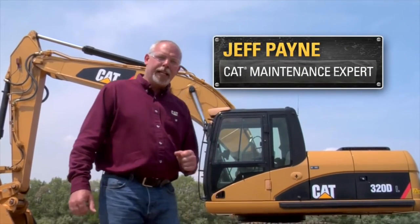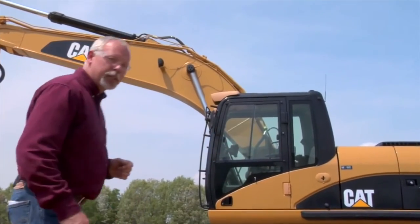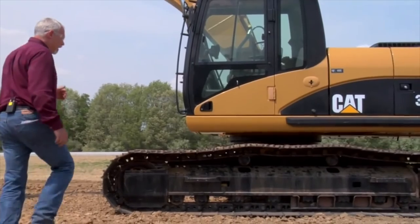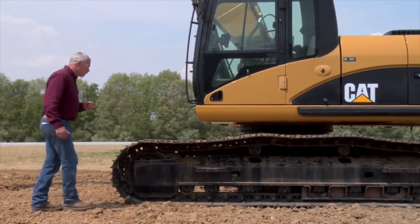Hi, I'm Jeff Payne, a preventive maintenance instructor with CAT, and I want to talk to you about undercarriage. As you all know, undercarriage wear is a very expensive part of owning and operating a machine like this, and I'm going to give you some tips and tricks on how to lower that cost for you.